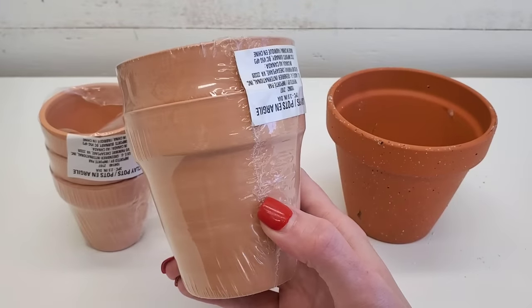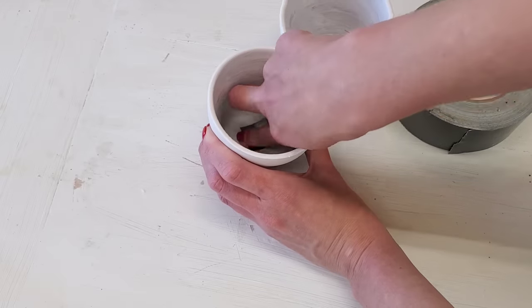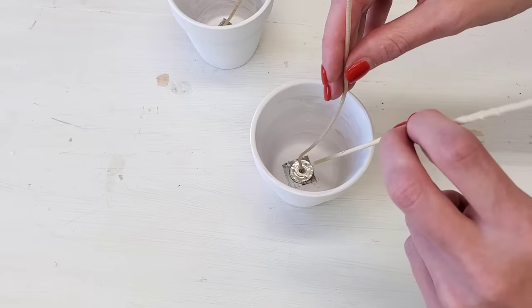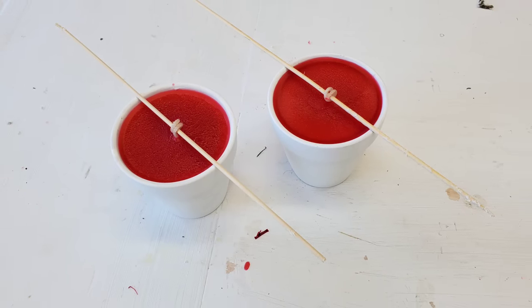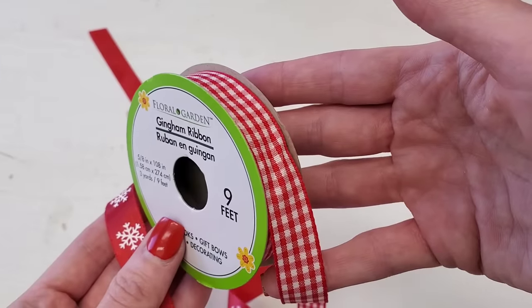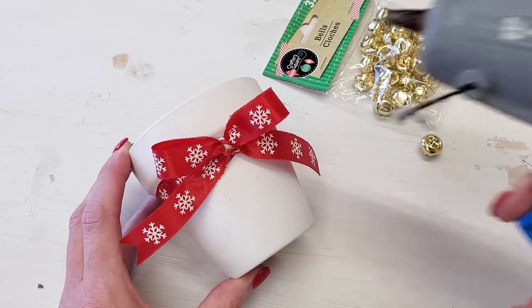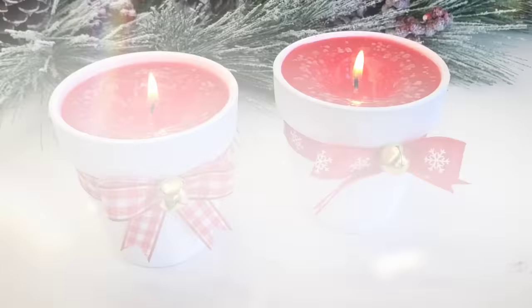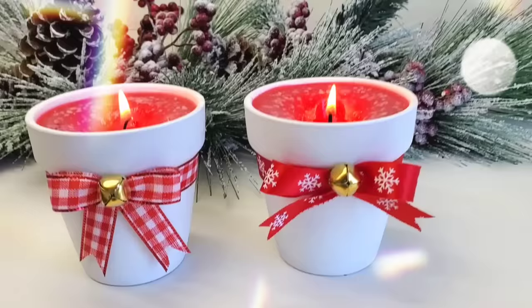You can also make candles using Dollar Tree's terracotta planters — they sell them in a smaller size. Paint them white; everything is the same as the last candle. The only difference is you'll need to put a little piece of duct tape over the hole on the bottom before you hot glue the wick to the middle. Use red wax this time to really take up that Christmas festivity look, and complement it with red ribbon. Add Dollar Tree's bells — they come in packs from six all the way up to 50 depending on size. These candles would make some great gifts for a teacher, friend, or mom — super cute and super inexpensive.